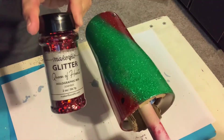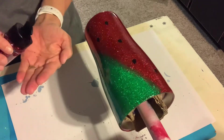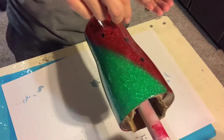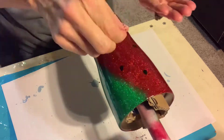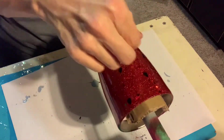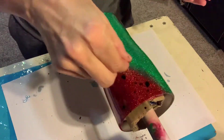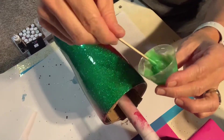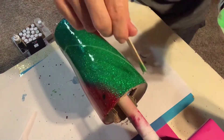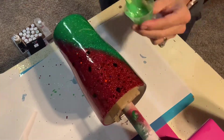Next I'm going to be using the Queen of Hearts by Makerflow — this is a holographic mix and it is so incredibly sparkly. I'm just going to be sporadically sprinkling that around on top of my red glitter and over the watermelon seeds. It's not going to be full coverage, just kind of a little highlights.